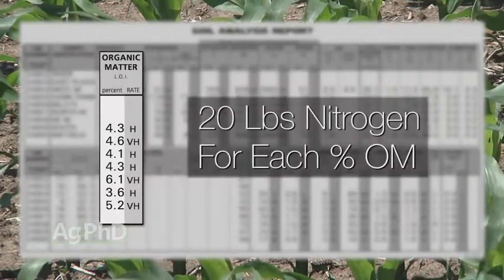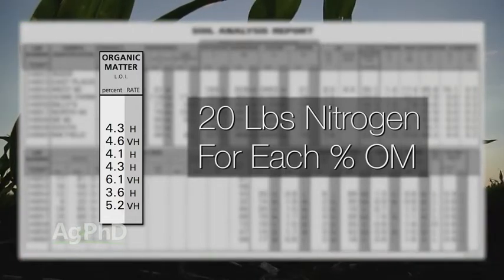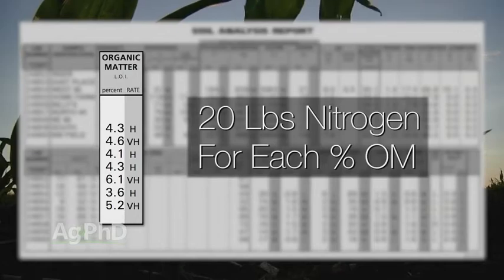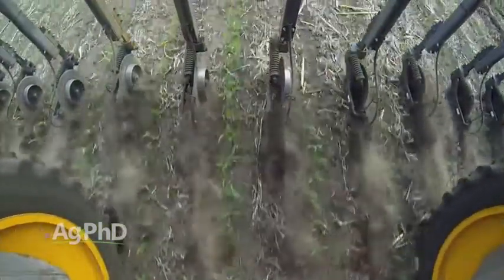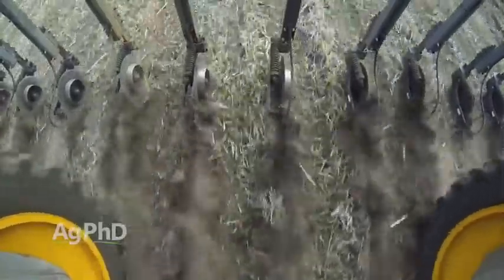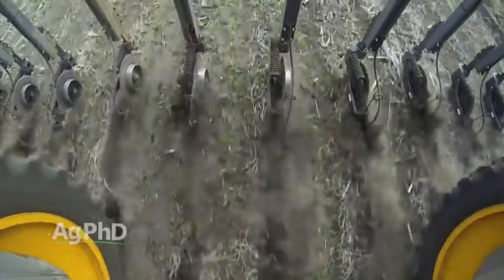In addition to that, take a look at your organic matter levels. It all depends on where you're at in the country and your amount of heat, but on our farm we're typically figuring 20 pounds of nitrogen that we get for free every year per each percent of organic matter. So if we had 5% organic matter, 5 times 20 is 100 pounds. If we've got 100 pounds coming available through organic matter, and let's say we started the season with 50 pounds already in the soil, that's already 150 pounds right there.